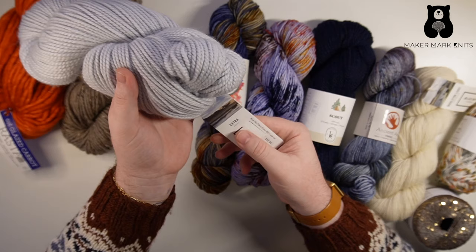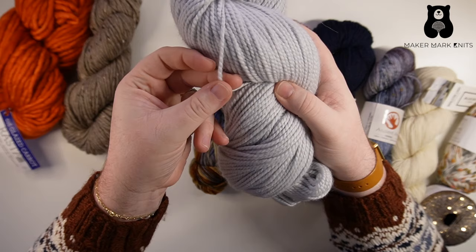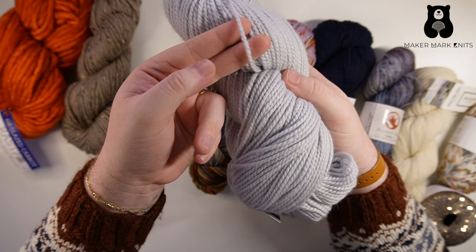This yarn comes from Blue Sky Fibers and it's called Extra. This is a fairly lofty yarn, meaning the strand feels light and airy with a good amount of squish to it. So if I were to stretch the strand, it actually looks kind of thin — maybe like a DK — but when I let the strand rest and hold it against my finger, it's definitely noticeably thicker than our DK or even worsted weight yarn.